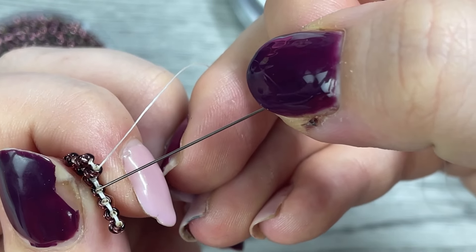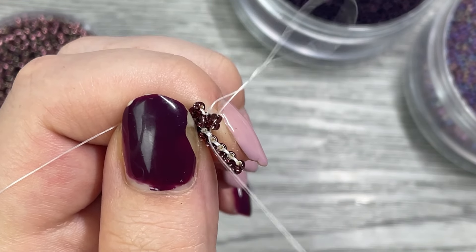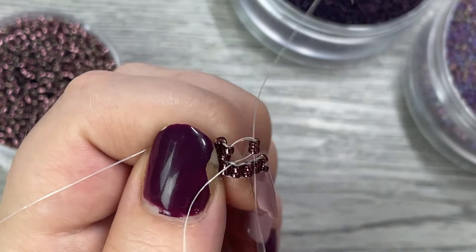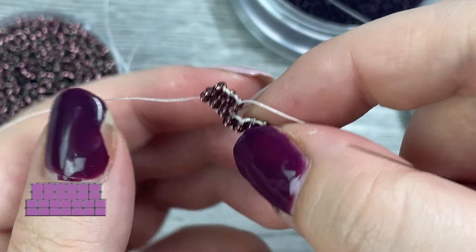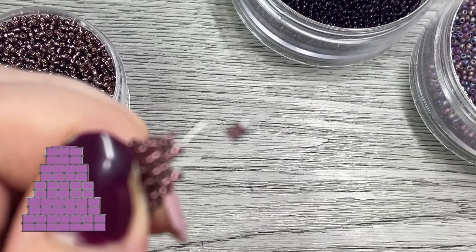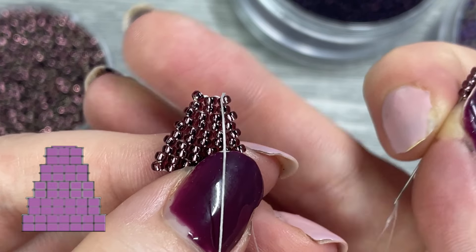For the remainder of the row we'll go two beads at a time through the next loop. We only skip when doing the first beads on the row — from here it's two at a time through the next available stitch. Just keep doing your brick stitch until we get to the top when we have a three bead row. So you can see it's three double stacks.